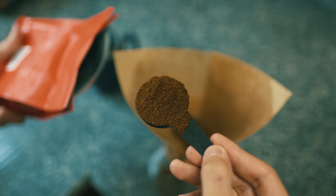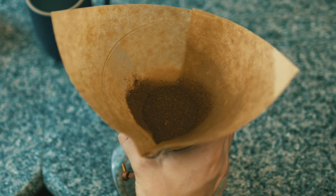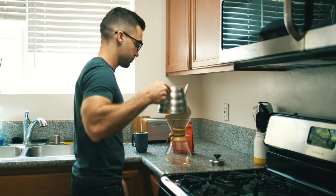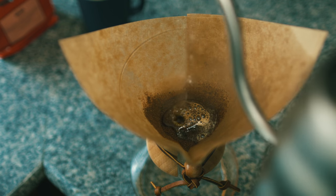Add two scoops of coffee and level it out by shaking the Chemex. Now pour a little bit of water on top of the grinds to moisten the coffee — this is called blooming. It removes gas compounds and elevates the... I honestly have no idea what I'm talking about, I'm just reading this from a website online, but apparently it's an important step.